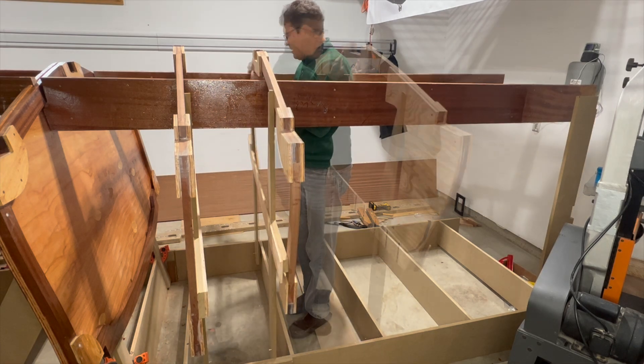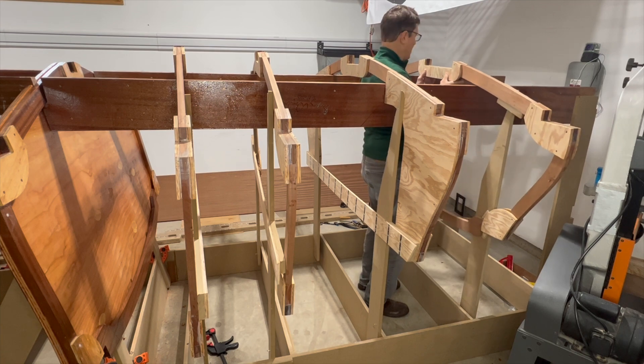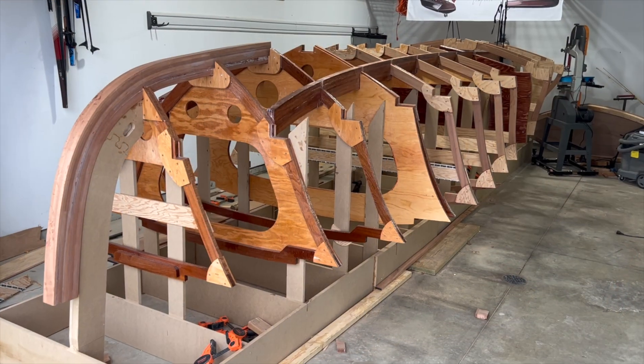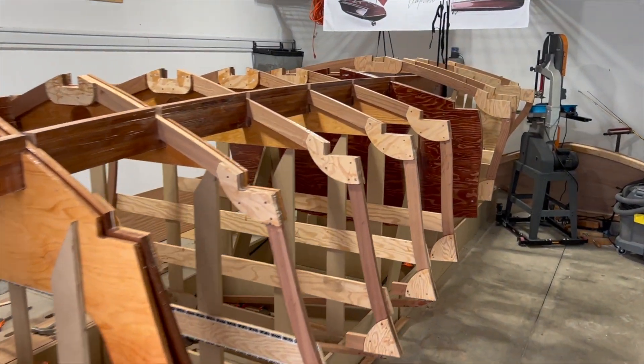Welcome back. In this video we'll be notching and installing frames 10 through 13, and without bulkheads in place, aligning to the waterline is a bit more difficult.